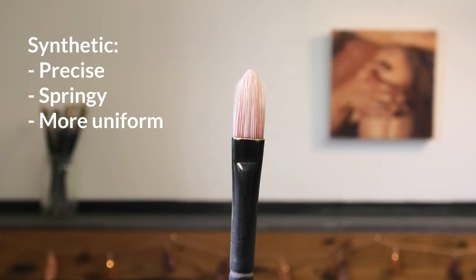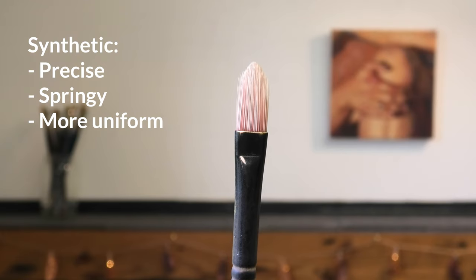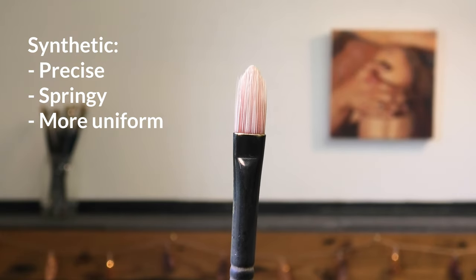Synthetic brushes can come in slightly different textures but generally speaking are fairly soft but with a lot of spring to them, so not quite as pliable as a sable brush. They're also very precise, so they can be really good for doing very sharp edges.